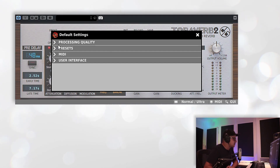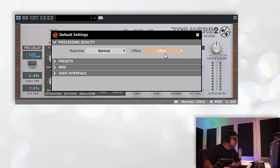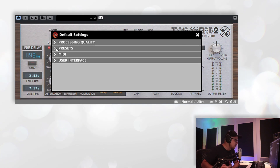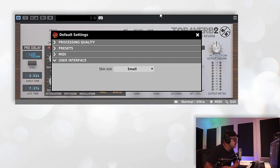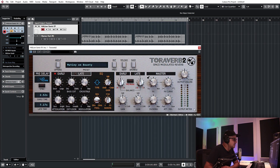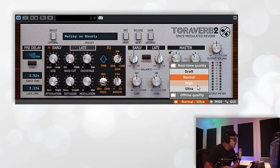We're going to run through all the controls here quickly. Firstly, there are a couple of options to look at. You have some processing quality options — you may want to set the offline processing to ultra so that when you are rendering your files, you get the highest quality and the most oversampling. You have a preset protection checkbox here that will give you a warning if you've changed something. For MIDI, you can load CC maps, and in the user interface you can switch between small or big to set the default size. You can also change it down here to the largest size, which will also give you access to the quality controls at the bottom.